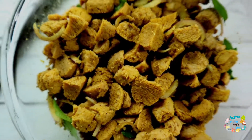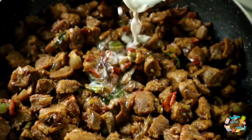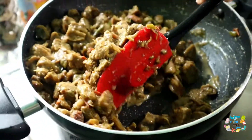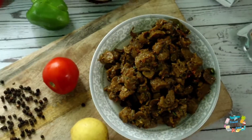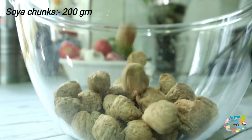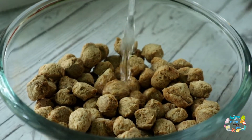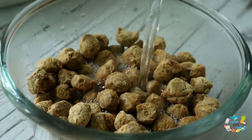Every time you eat soya, we eat soya pepper roast. We will soak 200g of soya in a bowl and we will try for 15 minutes.